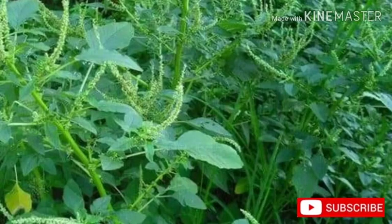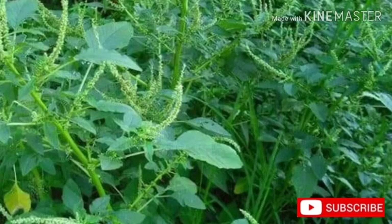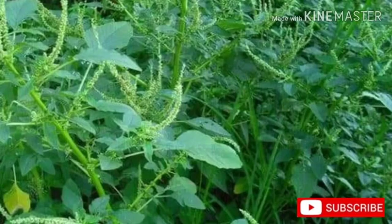Amaranthus spinosus leaves and young plants are collected for home consumption as a cooked, steamed, or fried vegetable, especially during periods of drought. The plant is used as a tenderizer in cooking tough vegetables such as cowpea leaves and pigeon peas. Leaves are occasionally found for sale in markets. Amaranthus spinosus is also used as forage and said to increase the yield of milk in cattle.